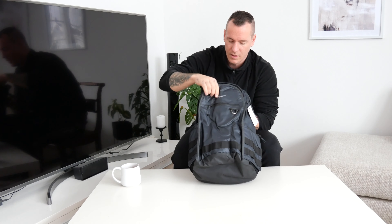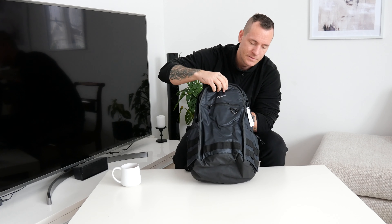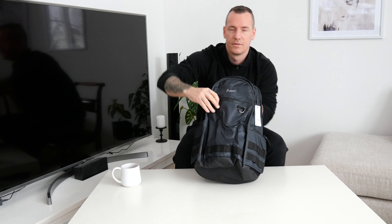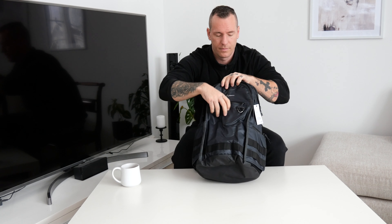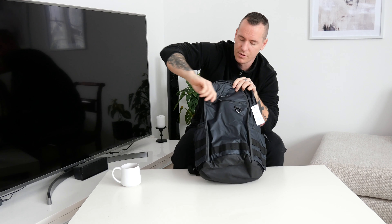We got the little Nike logo up front here. We also got a little pocket here where you can store some smaller stuff.